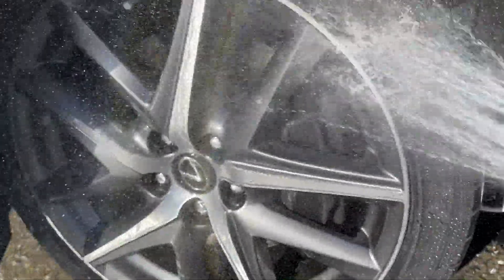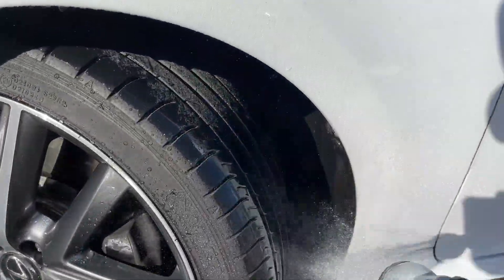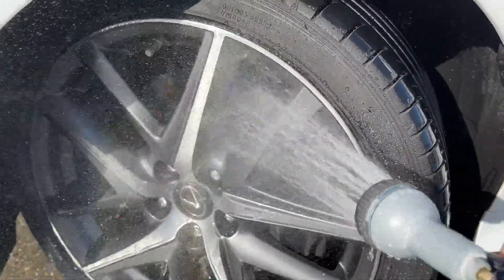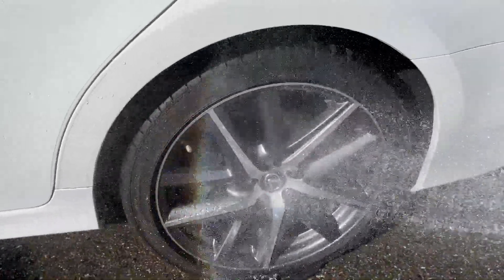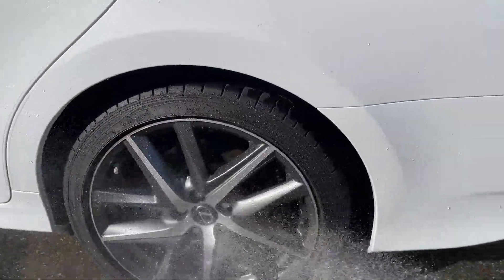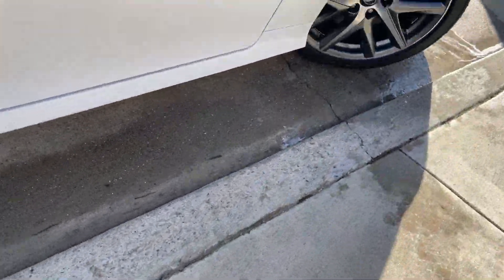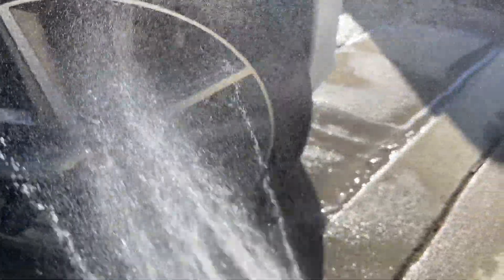A lot of times wheel wells get really dirty at the same time as the wheel, so that's my two cents there. When you clean this, you can go directly inside if you like — just spray the inside. I also like to wash the bottom of my car a little bit. This wheel is still very clean; you can probably notice that because I did it three weeks ago. One thing about light-colored cars: they get pretty dirty in a very short time and need a bit more cleaning, but it looks really good after the wash.